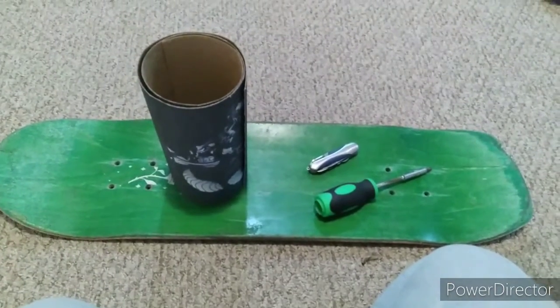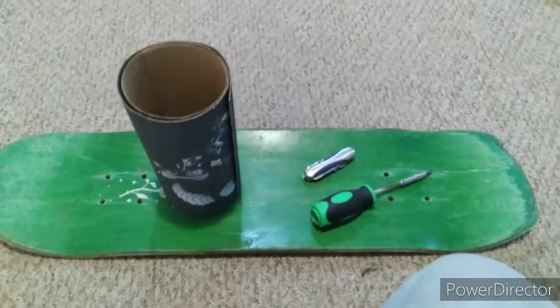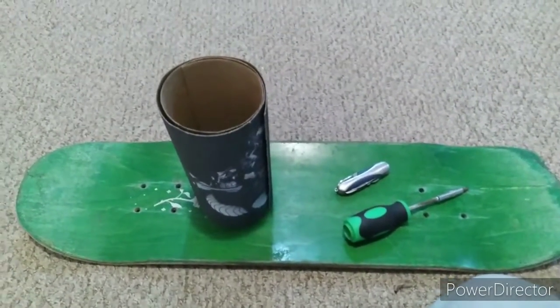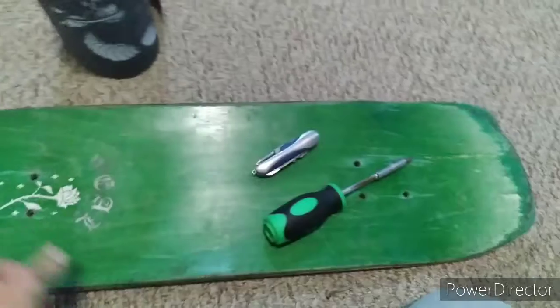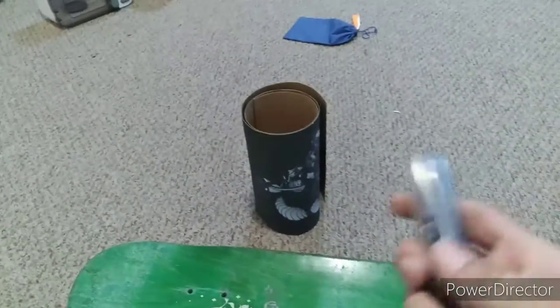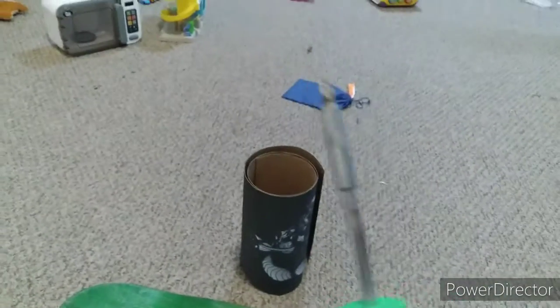All right, what is up guys — we are gripping a board today and I'm gonna lay down all the tools you will need to do the job. First off, the supplies we're gonna need: a sheet of grip tape, a skateboard deck, a razor blade or Swiss army knife — both do the job quite nicely — and a screwdriver for making the outline on your grip.